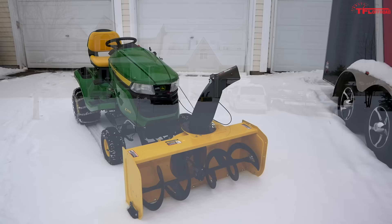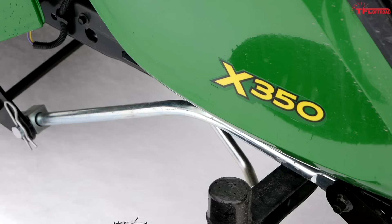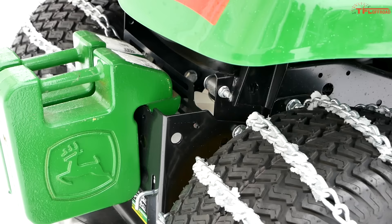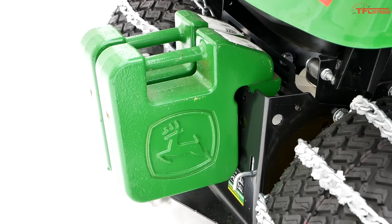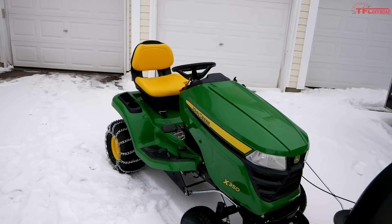The x350 is one of the most popular lawn tractors in the entire John Deere lineup. This is a step above the basic 100 series; there's also a 200 series model that's a bit of a tweener, but the difference is this is the first model in the 300 series with a bigger frame. Because I'm doing a lot of snow clearing, I definitely wanted that thicker frame.